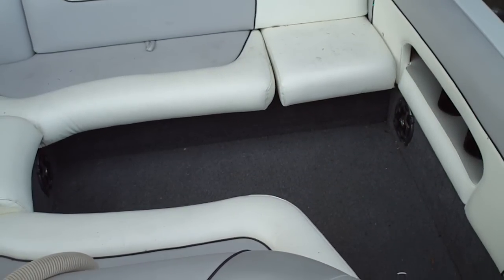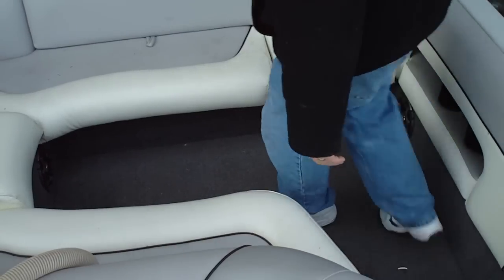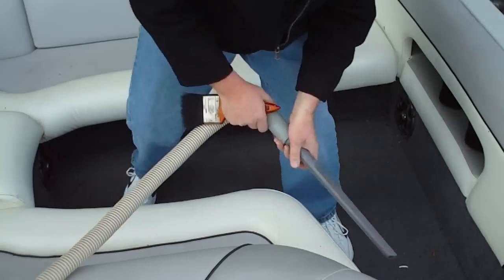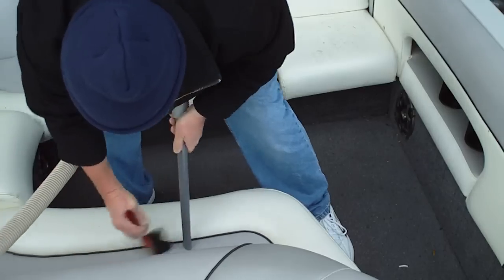This is going to be the pre-cleaning for the detailing inside. This is the vacuuming step. I like to use a brush as I go into all the cracks and crevices of the upholstery vinyl. This helps knock off a lot of the dirt that gets down into the cracks and crevices.